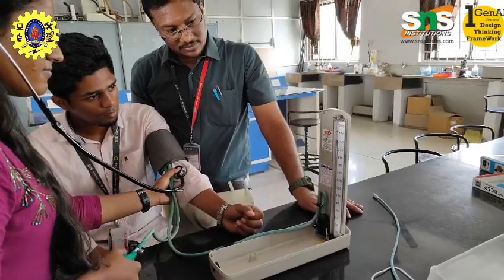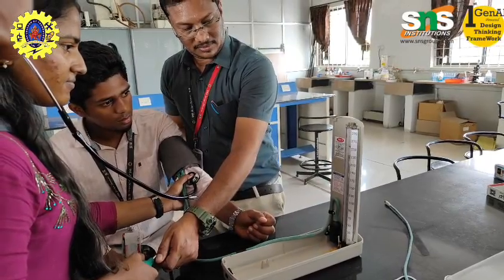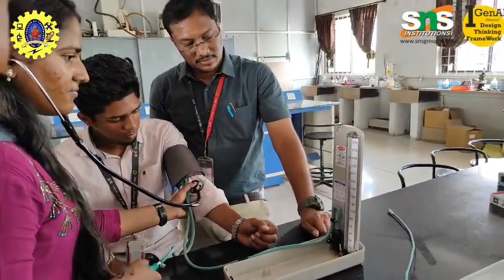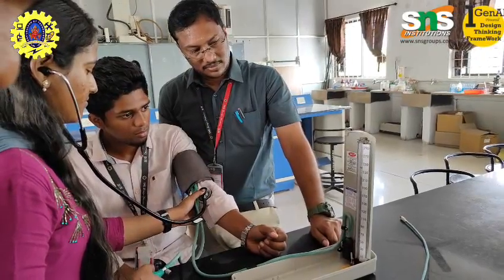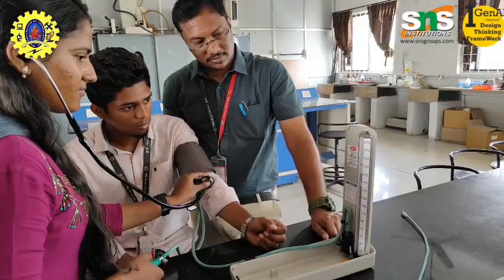Early detection of hypertension: High blood pressure is often called the silent killer because it usually has no symptoms until significant damage has occurred. Regular blood pressure checks help in identifying high blood pressure earlier, allowing for timely intervention to prevent complications.